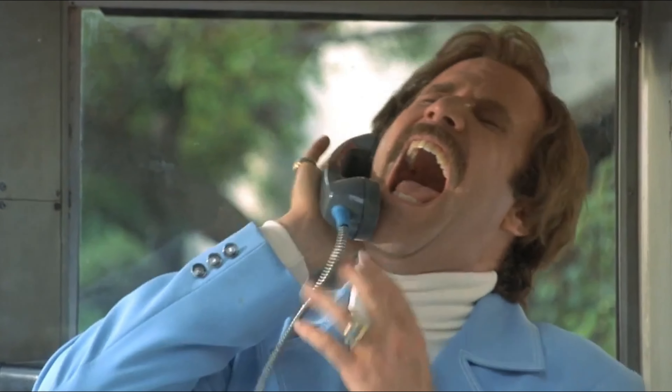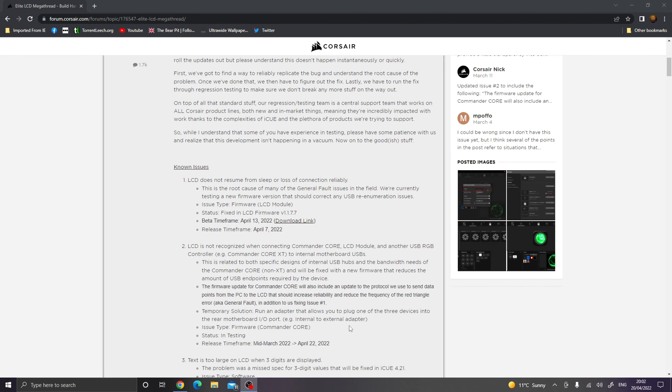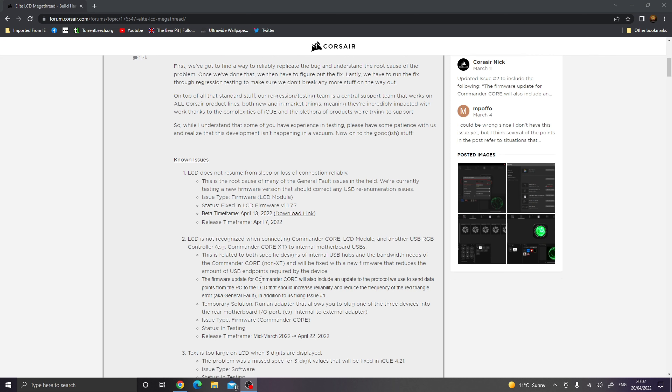First thing I thought I would do was phone Corsair and cry my eyes out. But I decided to do a bit of digging, and if you go into Corsair's forums - I'll leave a link in the description - there are a few threads already, and in one thread in particular Corsair have actually put a post on explaining about known issues they're having with this little screen, and basically they're going to resolve this in a future firmware update.